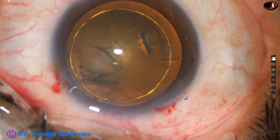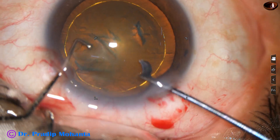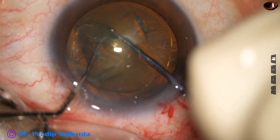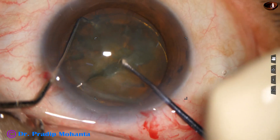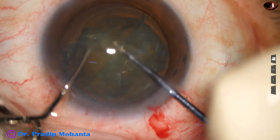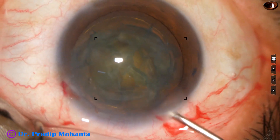Again some viscoelastic in the anterior chamber, and now I am going to divide this nucleus with the help of this pre-chopper. The pre-chopper goes in, the sustainer goes to the opposite equator, the two instruments come to each other and the nucleus is divided into two hemi-nuclei. One hemi-nucleus is subdivided into two pieces, rotate and divide the other hemi-nucleus into another two pieces. So we have got four pieces in a very short time.